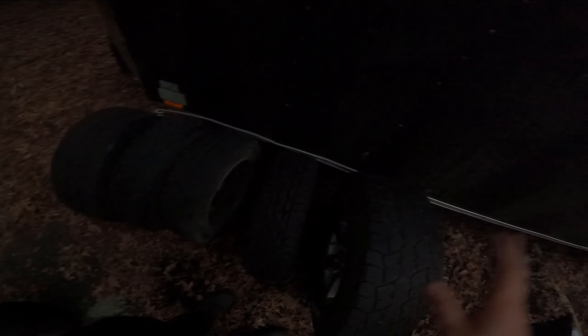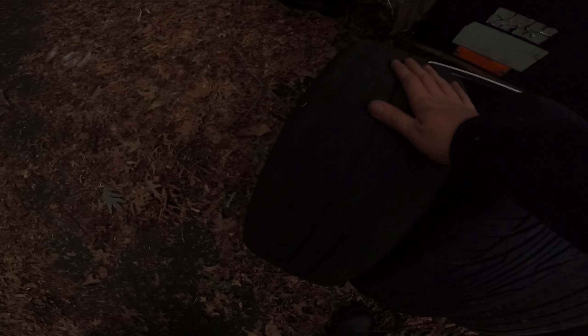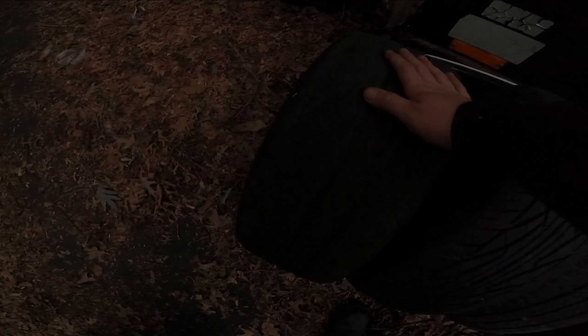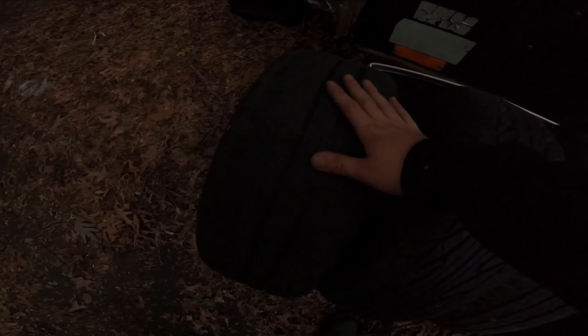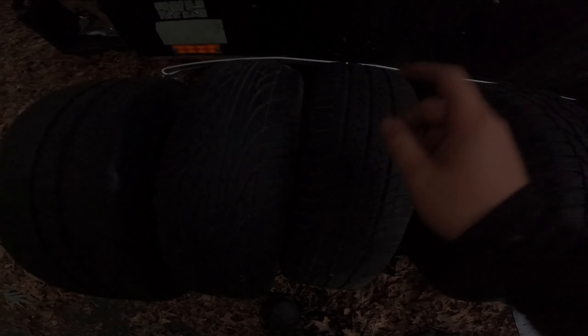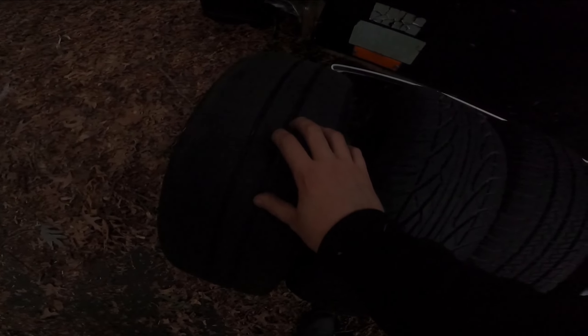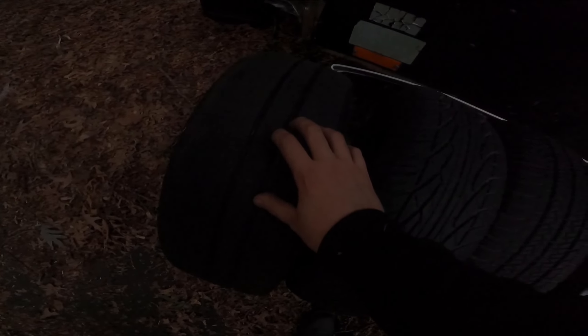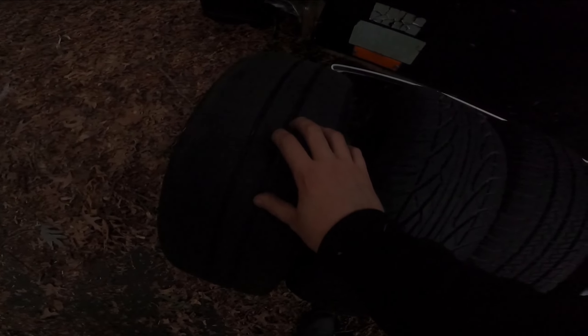Moving to a snow tire: fantastic in the winter, fantastic in snow — light snow, deep snow. And if you put the studs in them, good on ice. The cons are a soft compound that's going to wear down pretty quickly. They get a little louder on normal dry roads, similar to the all-terrain tire, and they will get less gas mileage. In my old daily I ran these in the summer at one point compared to the all-seasons and noticed probably about three, four, maybe even up to five MPGs lower.